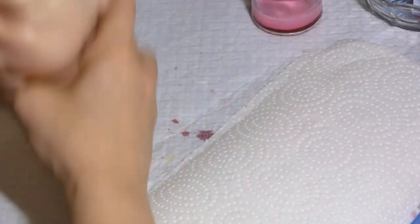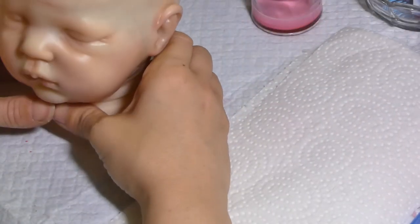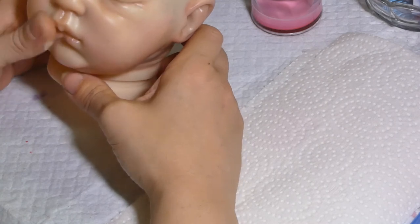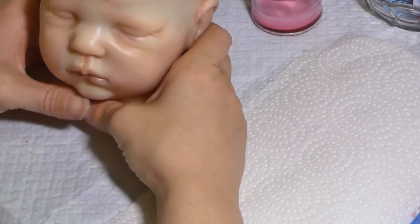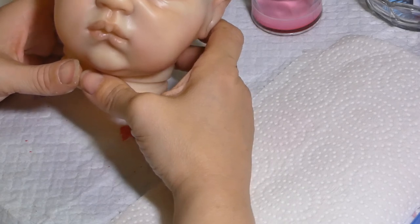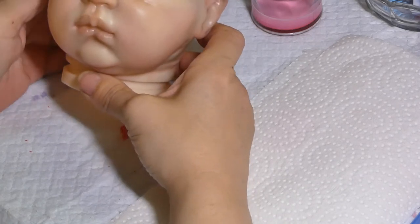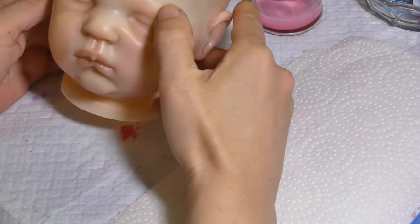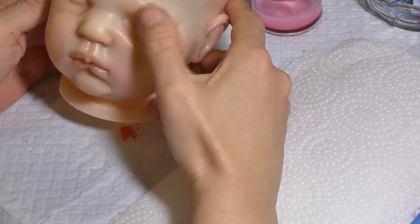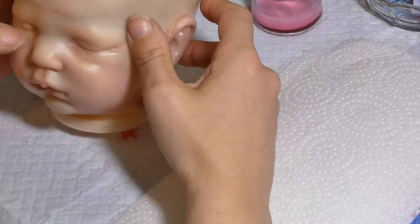Hello everybody, this is Isabelle from Les Belles Norsevilles, welcome back to the little tutorial. Last time we have done all the blushing, the first layer of blushing, so this time we will go ahead and just put some layers of paint to give the skin tone color we want.